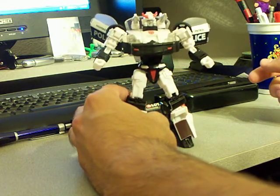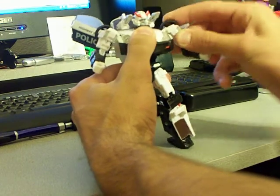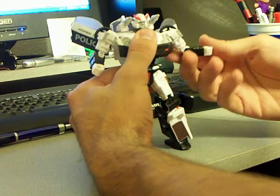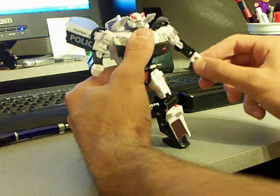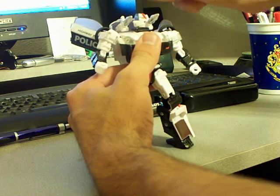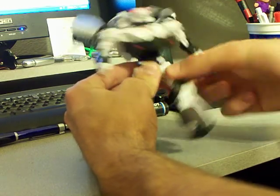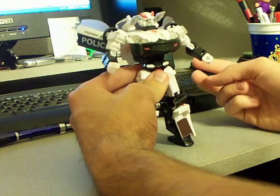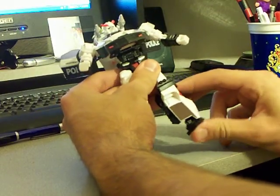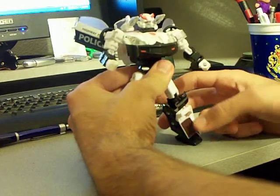That is Prowl from Universe Classics, and I definitely recommend picking him up. He's a great figure with good articulation. He can rotate forward and backward at the shoulder, and in and out at two joints in the shoulder. He rotates and bends at the elbow, and also rotates at the wrist. His head has a full 360-degree rotation, but it's hard to get him going backward and it feels like his head might pop off. His legs go forward, backward, in and out at the hip, and they bend at two joints at the knee. His feet also have some movement and bend backward and forward. That's it for Universe Prowl.